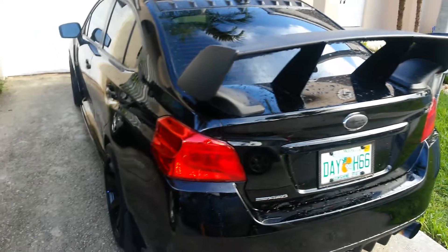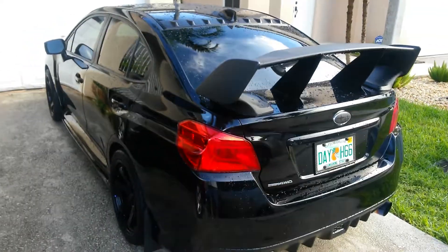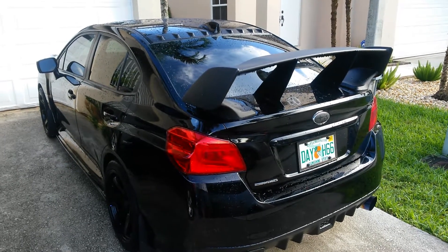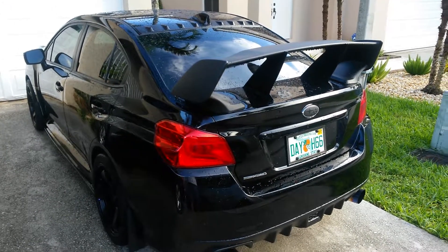I think they really tie in nicely together and drastically improve the way the car looks. I just wanted to share a few of the modifications that I did with you and I hope you like it. Peace out.